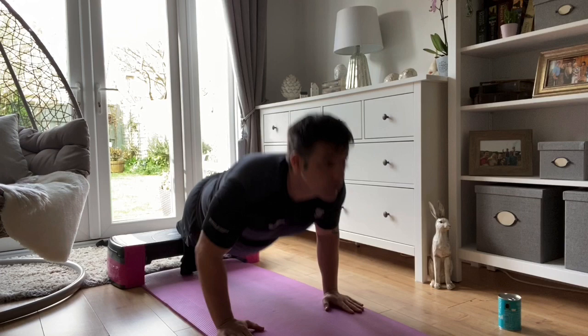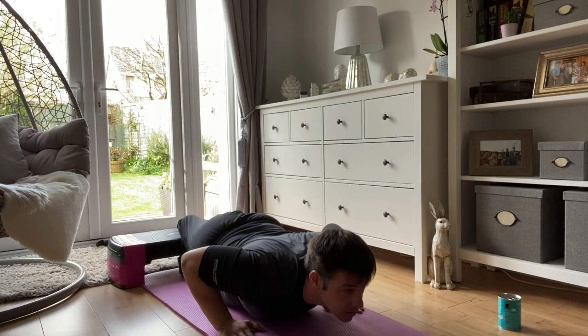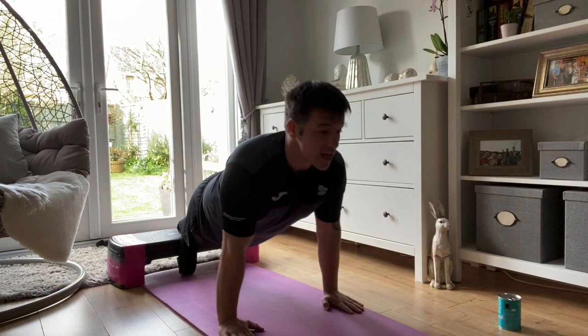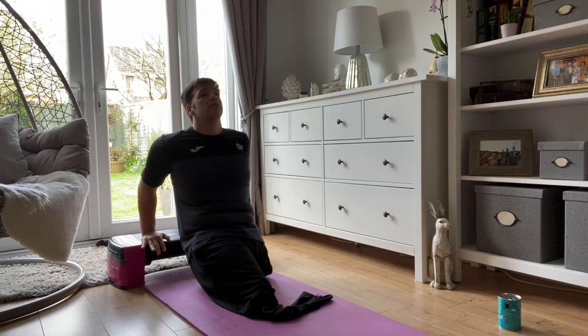Remember, keep your form all the time. Let's go. Push-ups: one, two, three, four, five, six, seven, eight, nine, ten. Straight into dips: one, two, three, four, five, six, seven, eight, nine, ten.